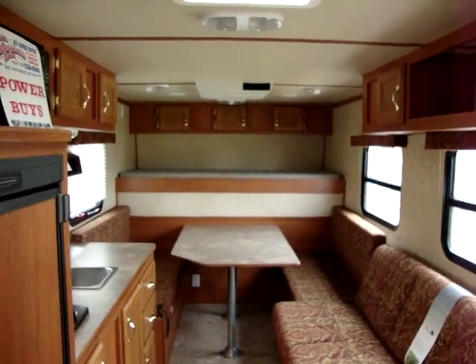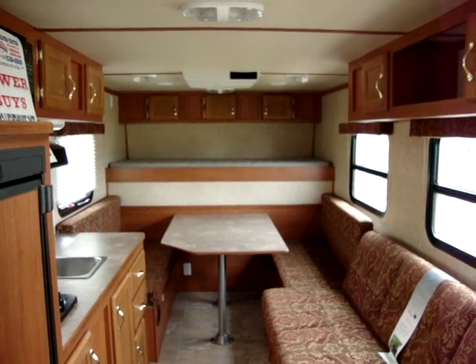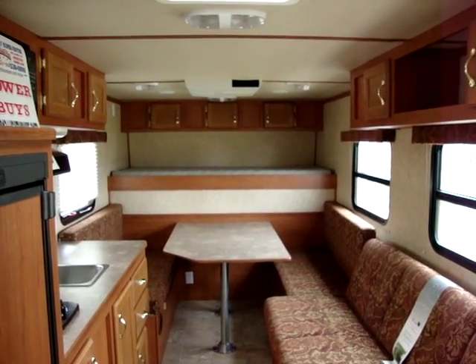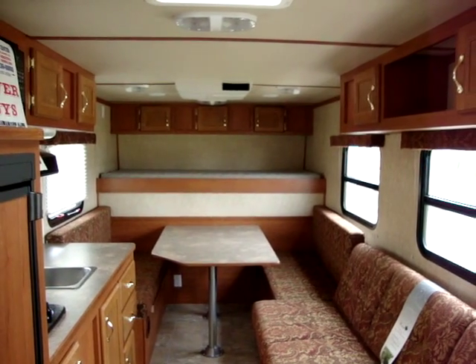This has been another tour of the Lighthouse 21FB. If you'd like, you can visit us at our website, www.couchscampers.com. We'll see you next time.